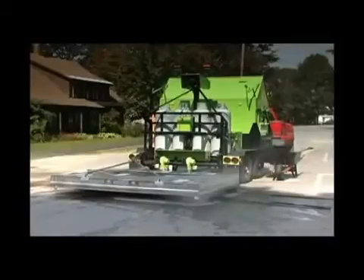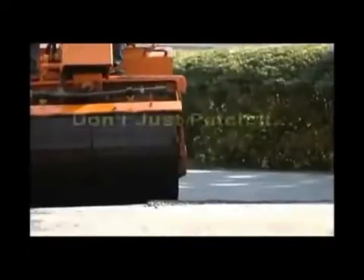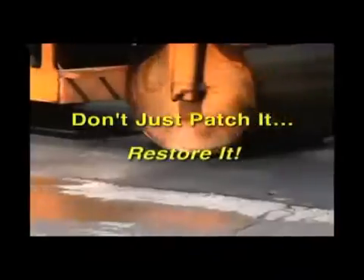Pavement work with anything but Raytec road maintenance equipment results in just a patch. Using Raytec infrared guarantees permanent, high-quality, cost-effective repairs. Raytec — don't just patch it. Restore it.